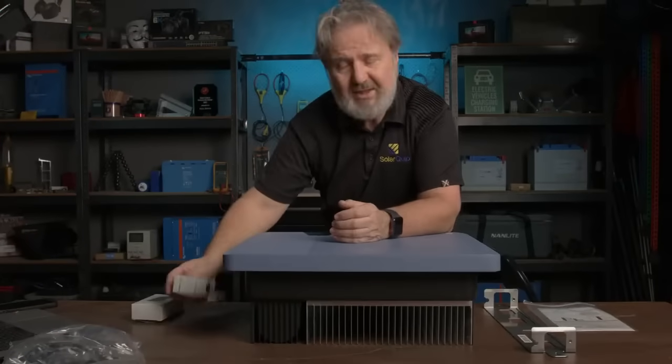There you go — that's the Sol Planet 8 kilowatt grid-connect inverter. Looking forward to getting it on the wall and making some good clean energy. Thanks Sol Planet, see ya!